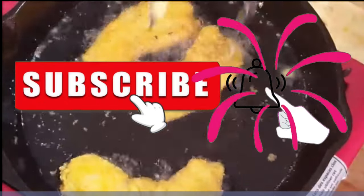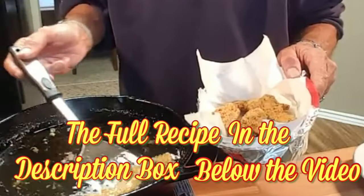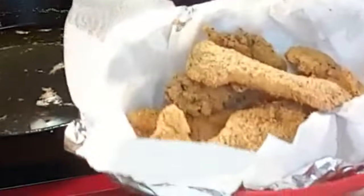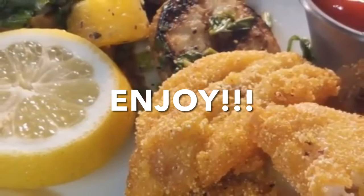Then just give them a flip, cook another couple of minutes until golden brown and crispy, plate them up, and enjoy one of the best tasting fish you'll ever eat.